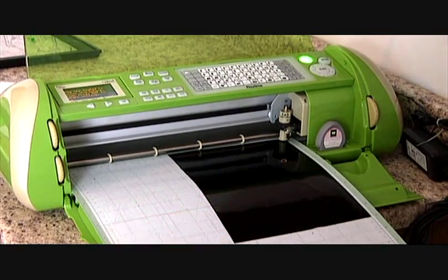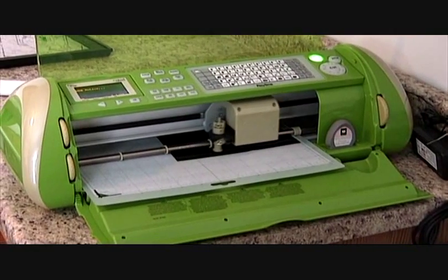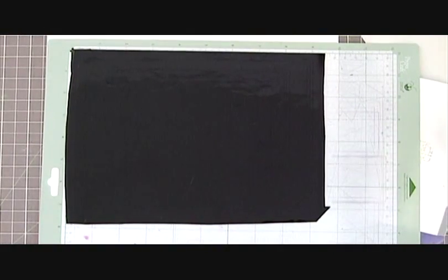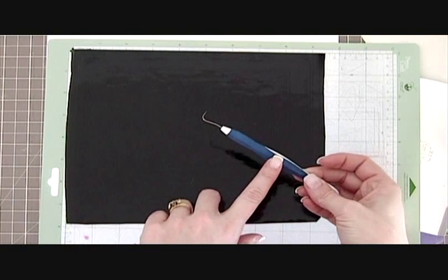Now all that's left to do is send this to cut. Our project is cut out and it's all ready to weed. Weeding is simply removing those parts that you don't want. You're going to need a tool of some sort — there is a Cricut tool for this, but a regular dental pick works fine. I purchased this at Walmart.